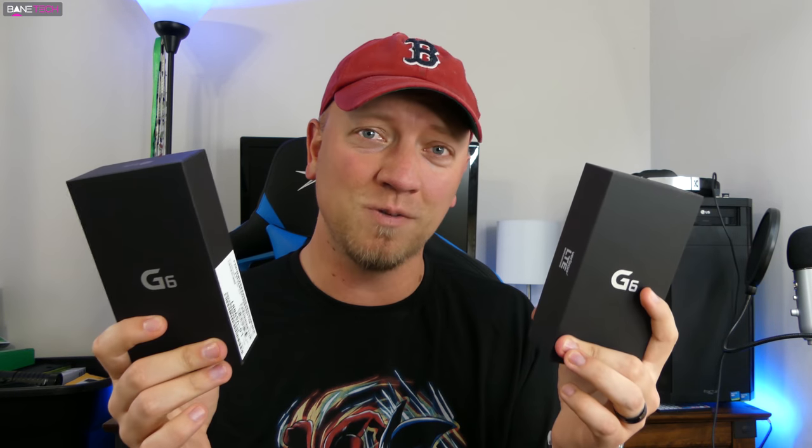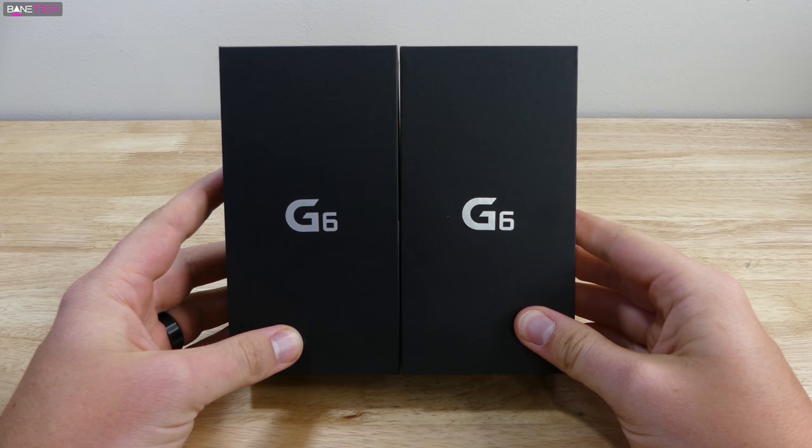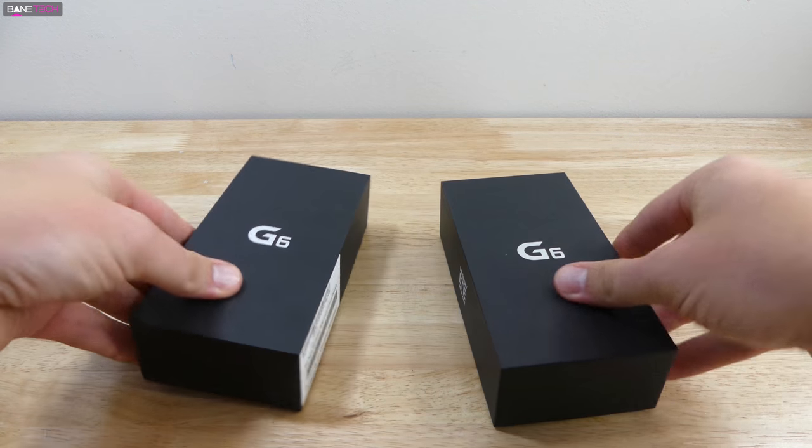I've got two LG G6s to unbox — one silver, one black. Let's see which one looks better, which one you might like better, and just get my first impressions. This is the new 2017 season of smartphones. We've got the big hitters coming: the G6 and the Galaxy S8 on the way. I can't wait, but first and foremost, let's get to the G6.